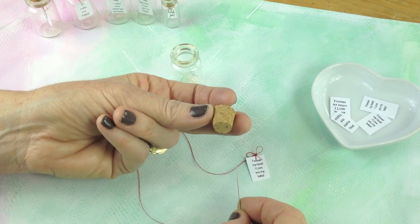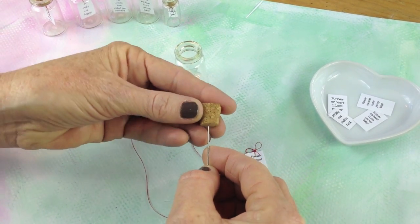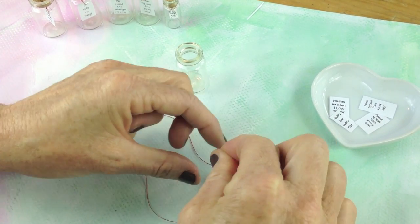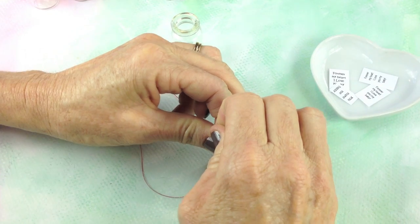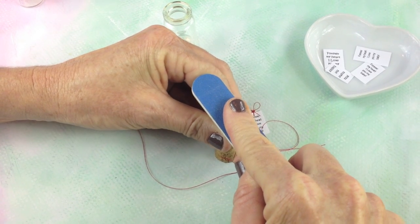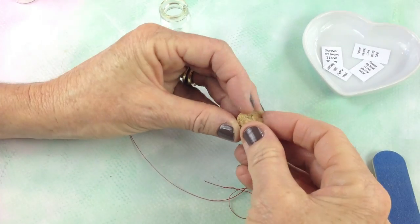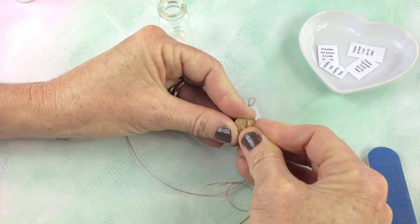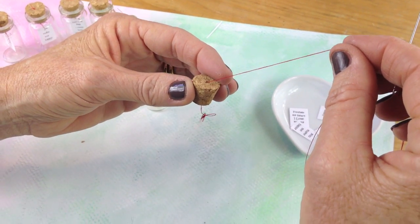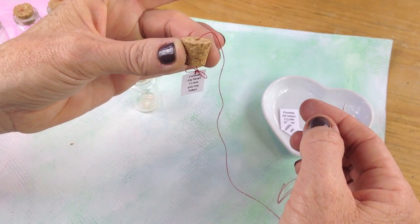Now you're going to take your cork. Remember, the cork goes this way, so we're going from the bottom up. Find the center of the bottom of the cork and put it like this — down like that. Then push gently down. You can use something like a nail file to push. When you feel it coming out the other side, flip it back over, push like that, and see if the needle comes through. Then just pull it through until it's just about that much from the bottom.